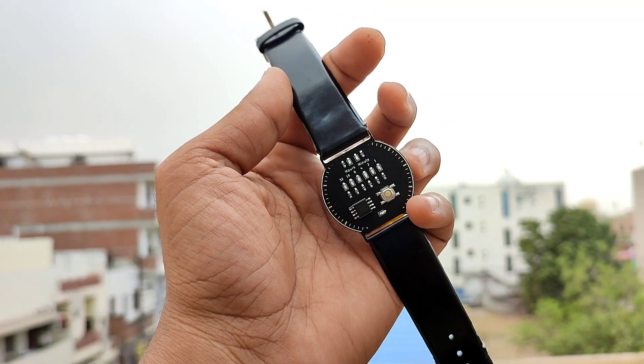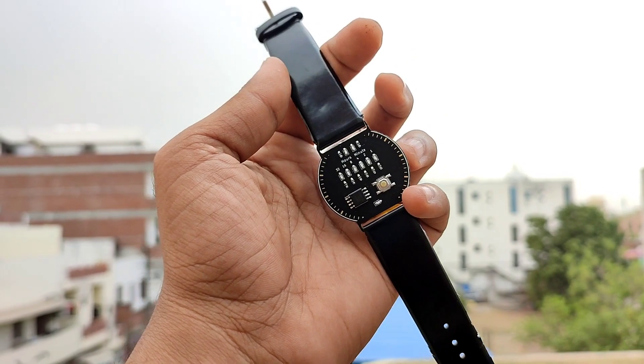Hello everyone, I am Visal Soni. Today we're going to build a watch which will show time in binary numbers.